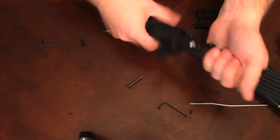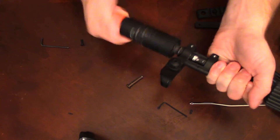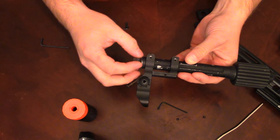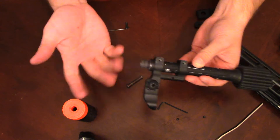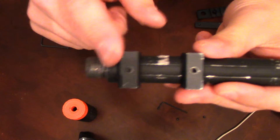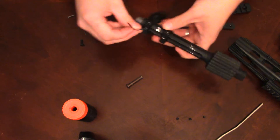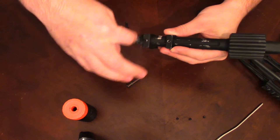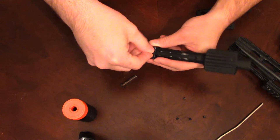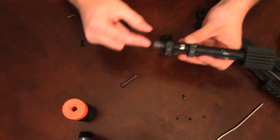Remember: righty tighty, lefty loosey — don't crank it the wrong way. I've already done this so it's going to be easier to get off. There was kind of a blocker piece — I'm guessing they put it there to hide the barrel a bit more. It's a piece of plastic with a spring, kind of difficult to get off, so I just took it off and didn't deal with it. Now I'm going to take off the front sight post — just two little allen heads, same size as the screws for the rail system. They are slightly longer than the rail screws, about a thread or two longer, so note that.